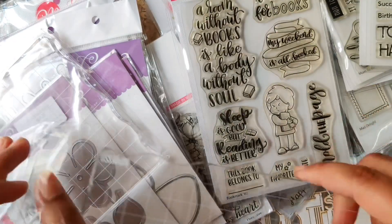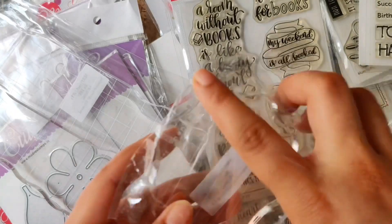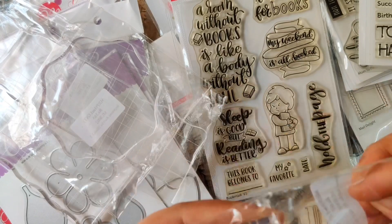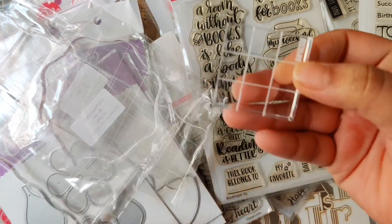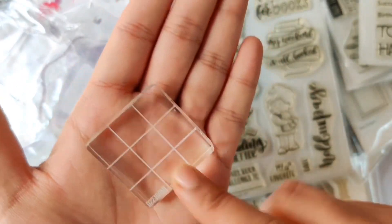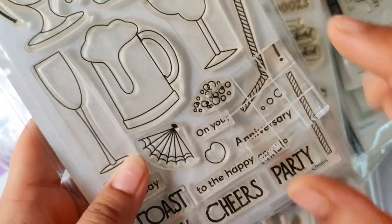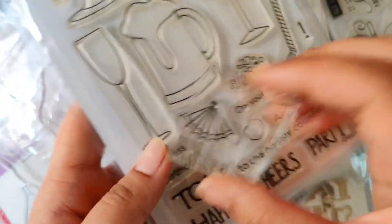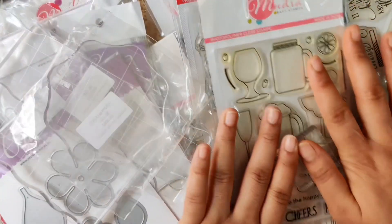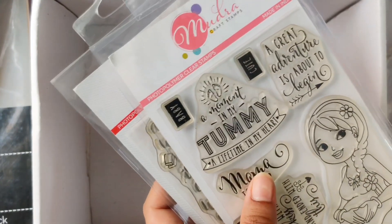Mudra has also launched the cutest, smallest acrylic block that I've been looking for in India for small images — you can see how perfect and cute it is. It also has guidelines so that you stamp straight for these small images. I prefer using a small acrylic block for these images because it doesn't disbalance your stamping or harm your stamping in any way.